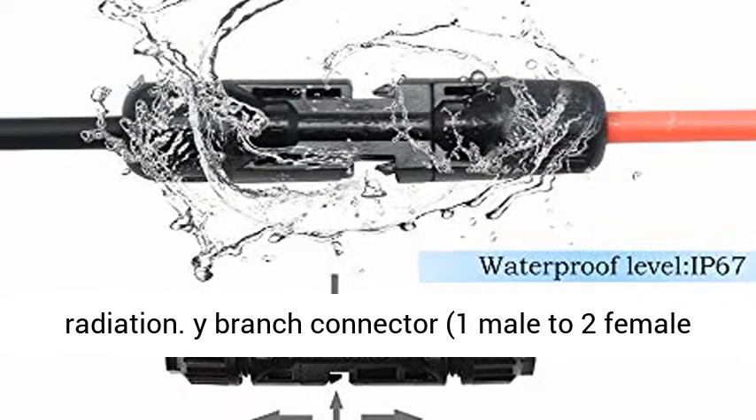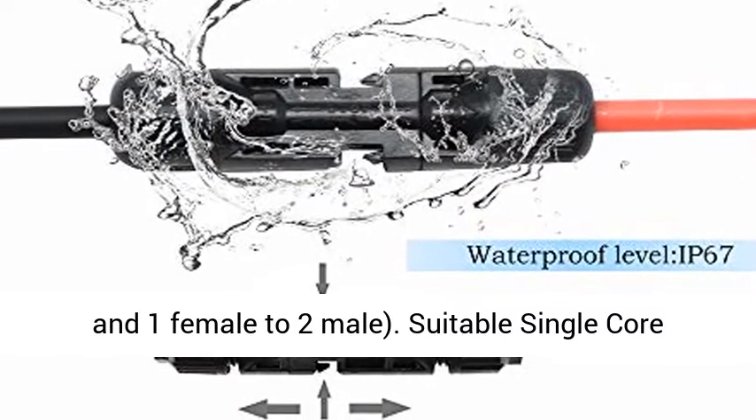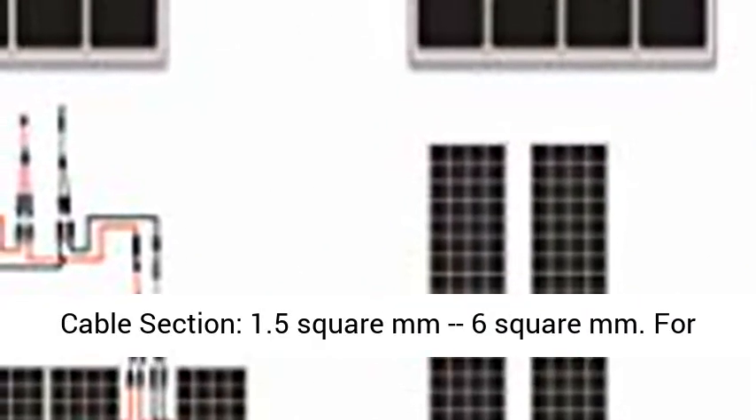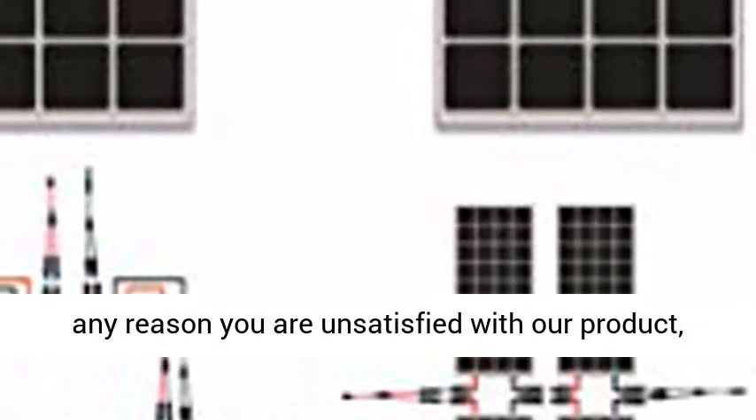Y Branch Connector: 1 male to 2 female and 1 female to 2 male. Suitable Single Core Cable Section: 1.5 square millimeters to 6 square millimeters.